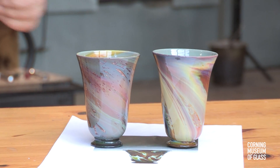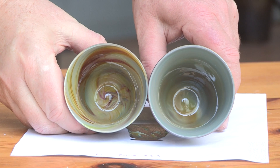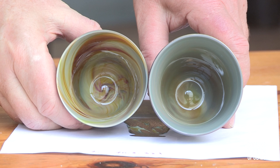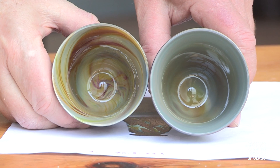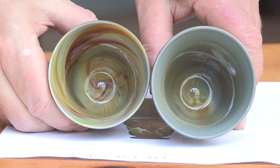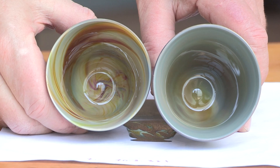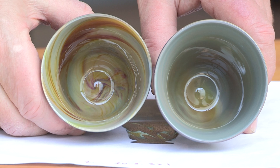Chalcedony is a glass very sensitive to its thermal history. Different parts are different colors because they cool at different rates. The interior of the vessel on the left was thinly lined with clear glass, and it has a very different appearance than the one on the right, which is bare chalcedony glass. Chalcedony is also very sensitive to the atmosphere in which it's reheated.